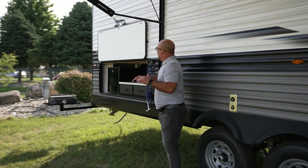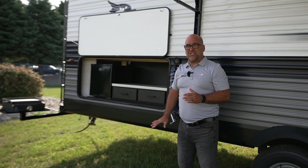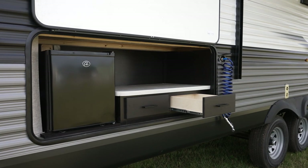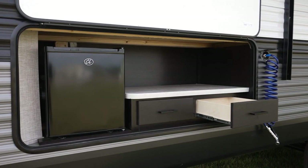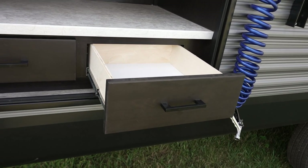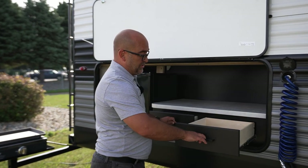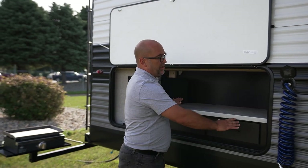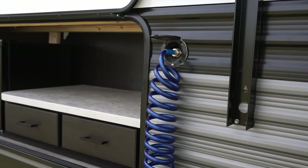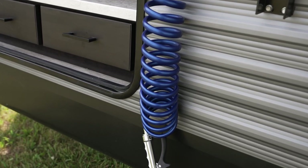This is a bunk model, so underneath the bottom bunk we have an outside kitchen — something new that we've done this year. We've kind of redesigned our build. There's very open countertop space — take a look at how much countertop space you have for the outside. When we're camping, most of us are outside a lot anyway. Two nice storage drawers here, plus all your countertop space. This is new for 2023 — a spray port, hooked up to fresh water. You can come out here and spray off your patio or campsite.